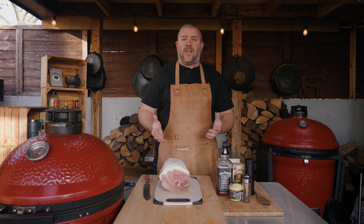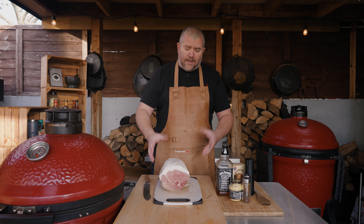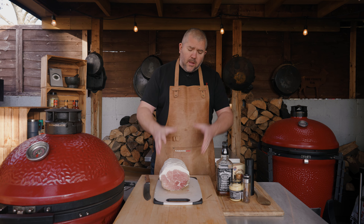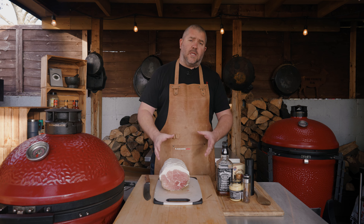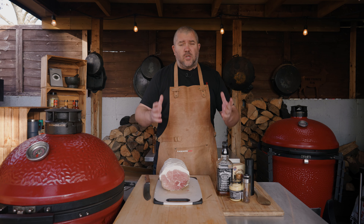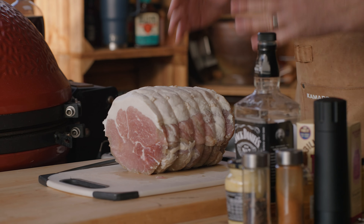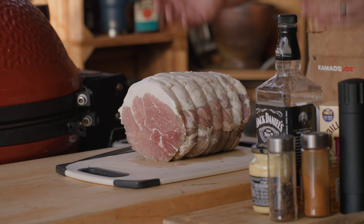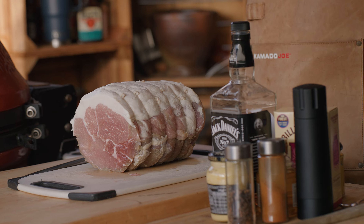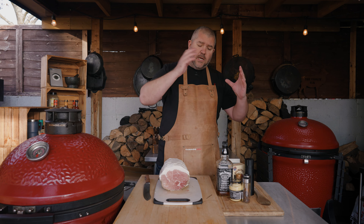This is going to be beautiful. Now with gammon, a lot of people tend to boil or soak the gammon to take some of the saltiness out. I find if you get yourself a good quality gammon joint from a top butcher, they aren't quite as salty as they used to be - they use different practices. I know this one from Philip Warren Butchers is great quality and I don't need to soak it. It's got the perfect amount of saltiness and we're going to counteract that with a nice sweet glaze.